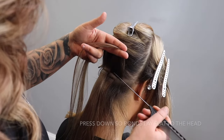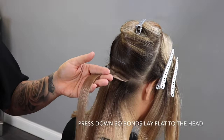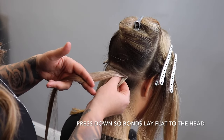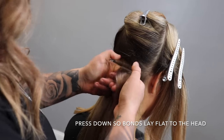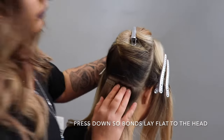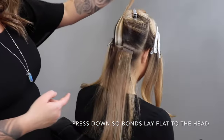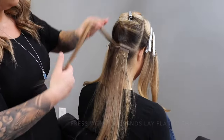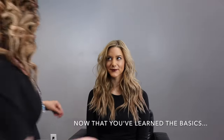After you've secured your extension, press down and ensure that the bond lays completely flat to the head. There should be no elevation or popping out of the extensions — they should be laying perfectly flat and should be able to be lifted all the way up to guarantee comfort.